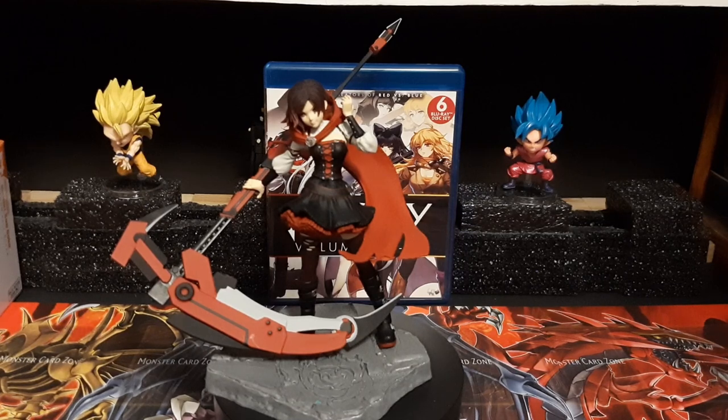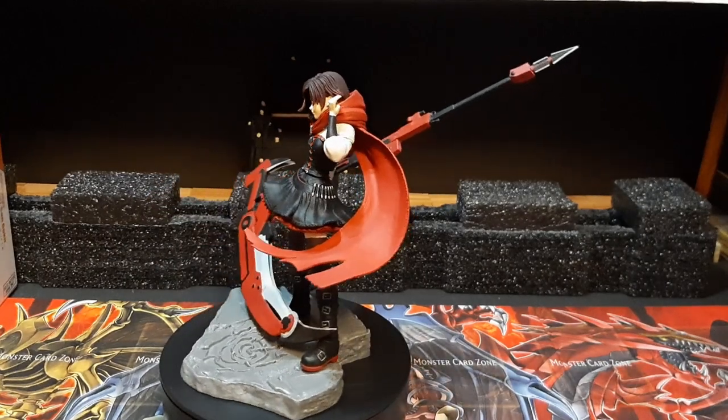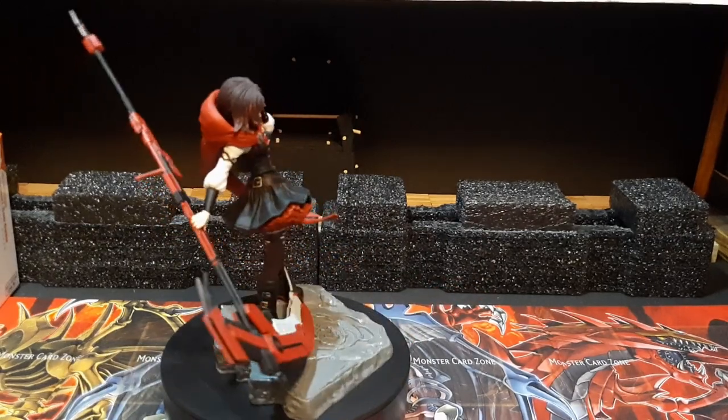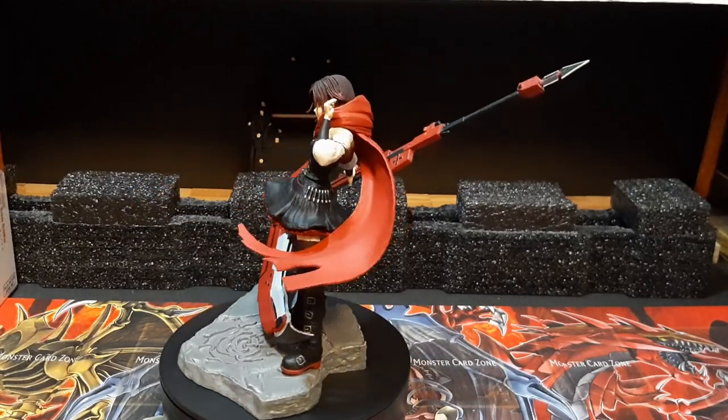So that's good news for RWBY fans out there - the show's been saved, hurrah! But with that out of the way, let's get to the RWBY figure review. Doing a figure review, this time on Season 4 Ruby Rose from the show RWBY. This is a McFarlane Toys figure, made back I think during the mid-2010s.